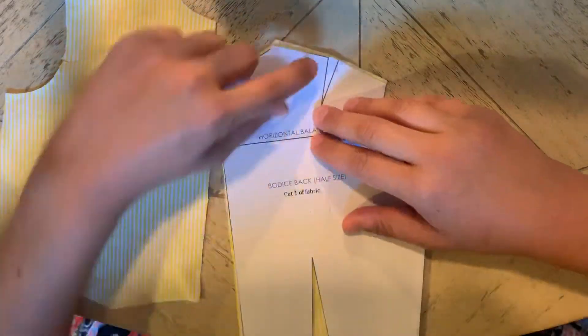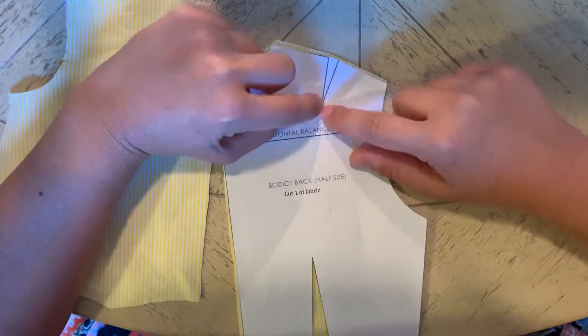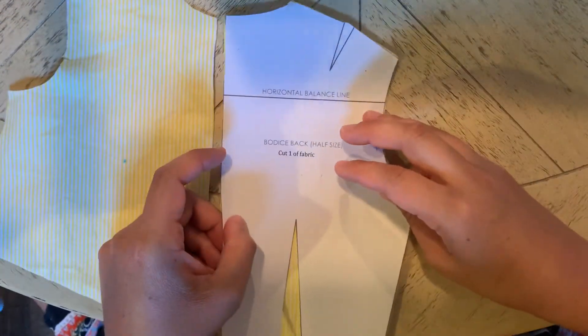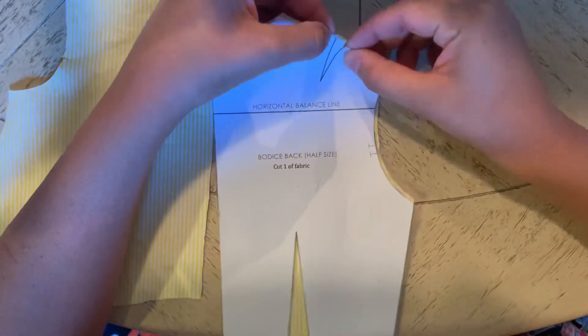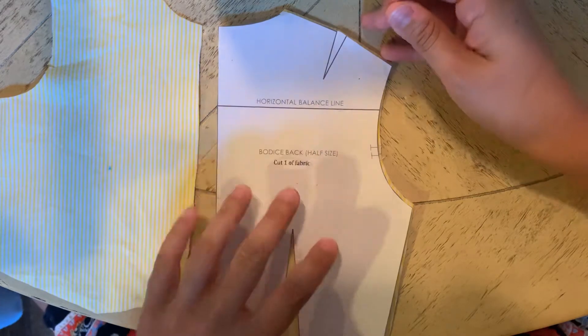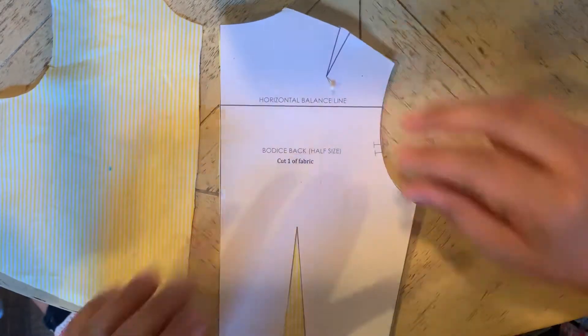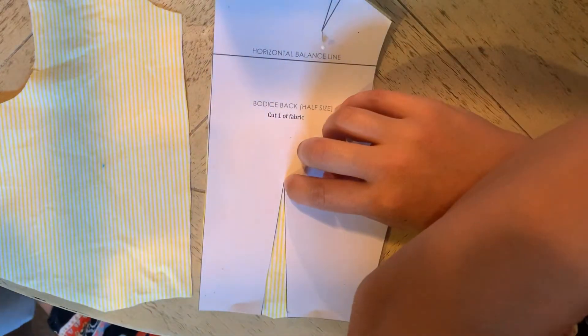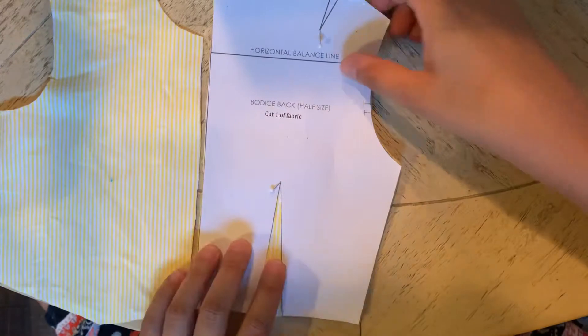One other thing I've done with my scissors is I've used the legs of the dart — remember, there are legs on a dart and then there's a dart point. I've snipped the dart legs with my scissors just like I did with my notches, and that lets me know that my dart legs are right there along the snip points. For the dart point, I will need to mark that with a marking tool, so I'm going to put a pin in there and prepare that for marking. I've snipped the legs and my point is at the very end.